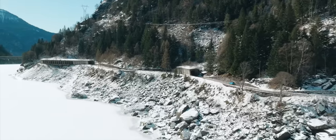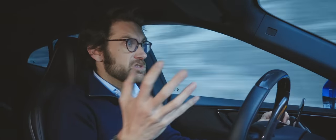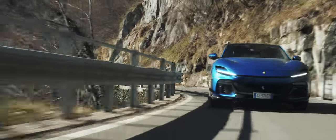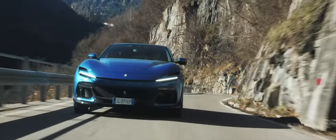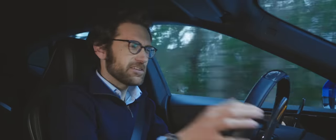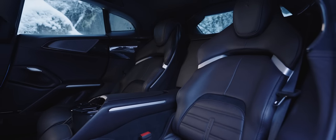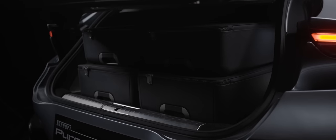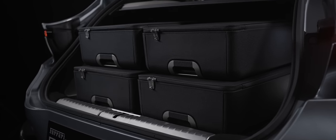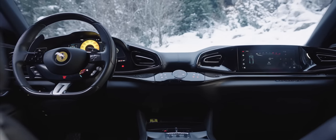I've been trying to think how to approach this review because there's an awful lot to say about the Puro Sangue. We could start with the practicalities, because this obviously is the most practical Ferrari to date. We could say things like the fact that this is only available as a full four-seater, and you do get fantastic looking bucket seats in the back that are every bit as good as the ones up front. In terms of the cockpit, it follows the general theme introduced in the Roma and SF90.